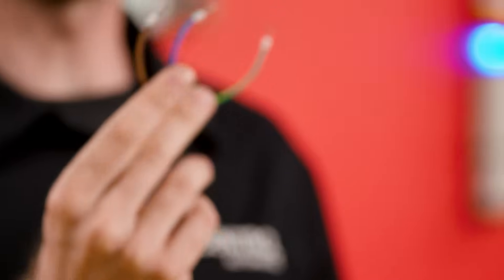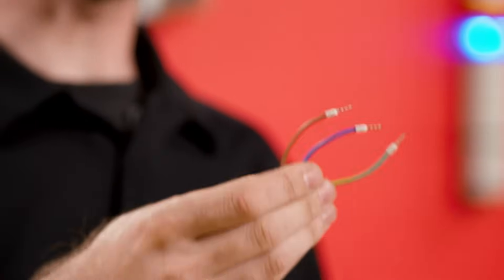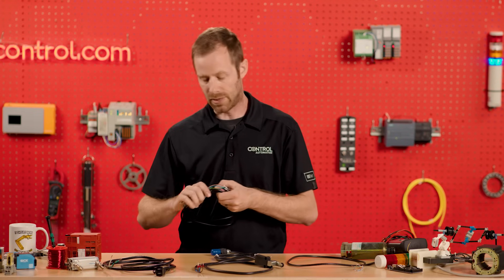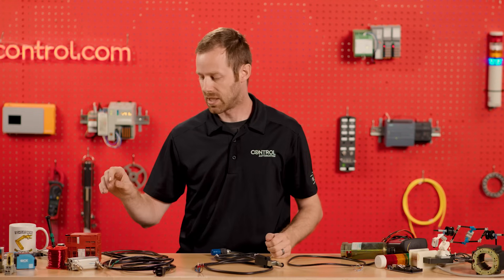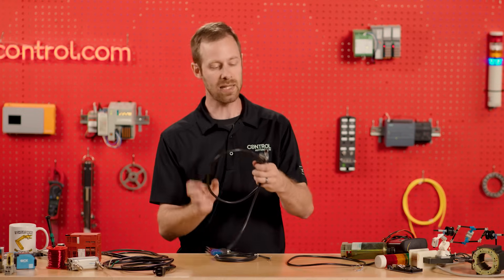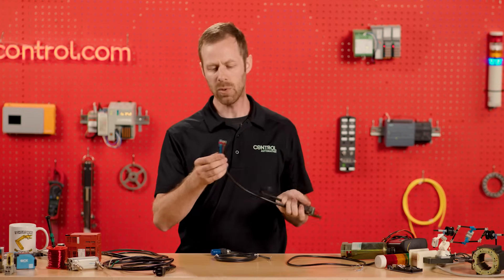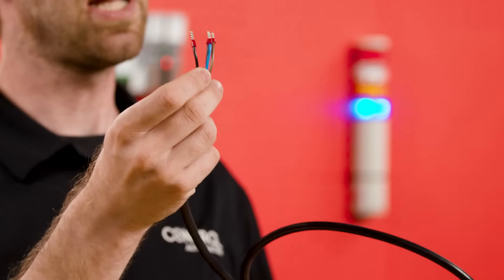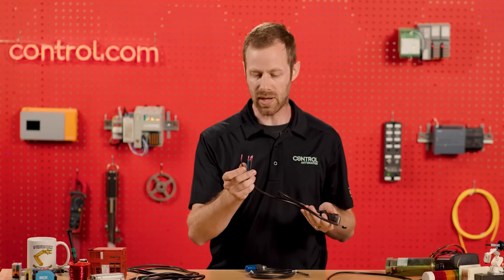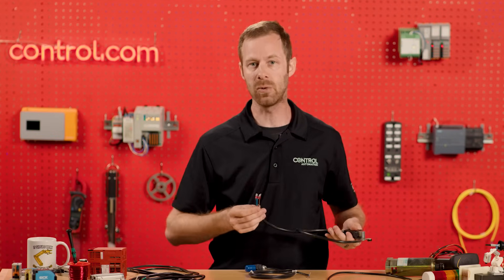The brown is the live voltage, the blue is the neutral, and the green — or sometimes green with a yellow stripe — is the ground. Now, this can be sometimes confusing because in DC sensor voltage applications, like a small limit switch, we will also see a brown and a blue wire, just like with AC voltage, but we also have a black wire and there's no green wire.